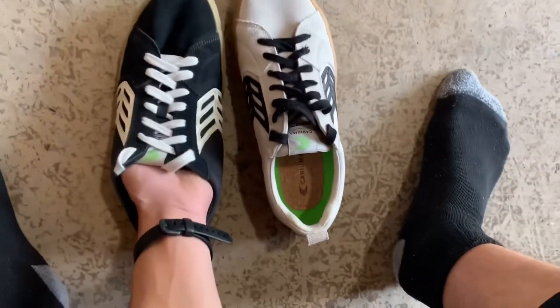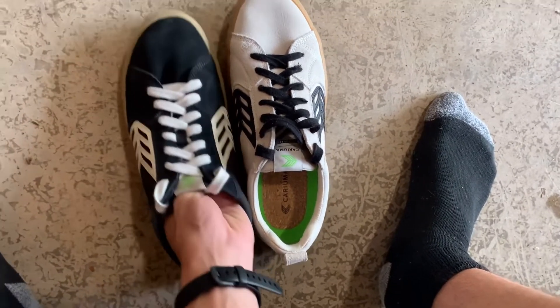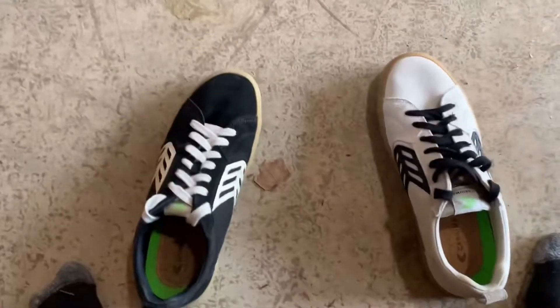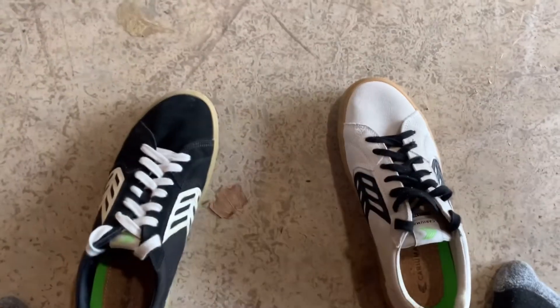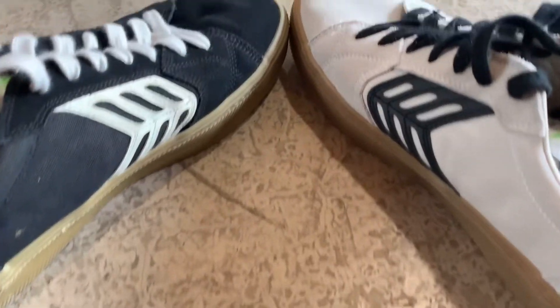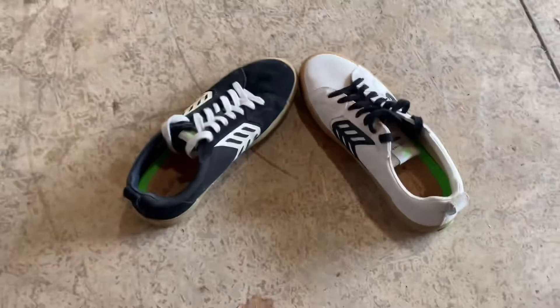I got new skate shoes — a black left one and a white right one — and then switched the laces, so this is the final product. Let's skate them.